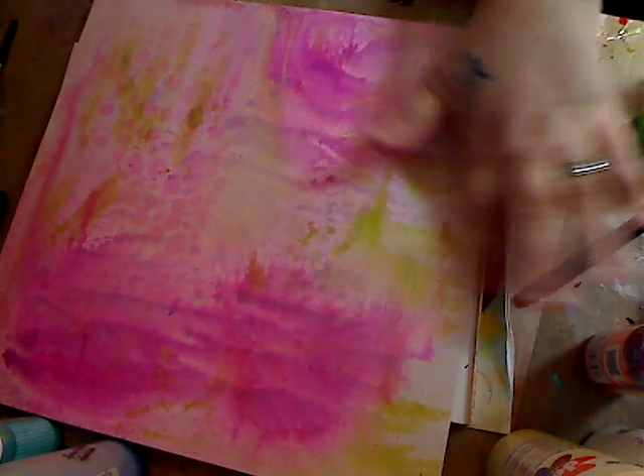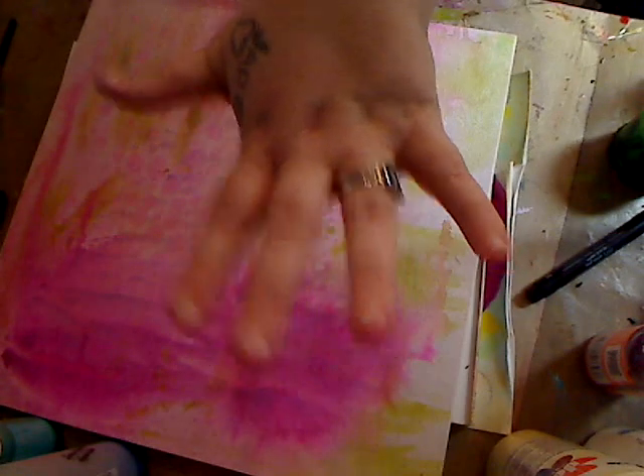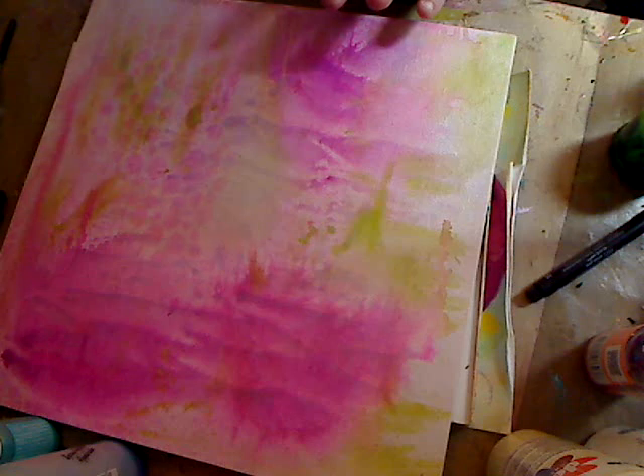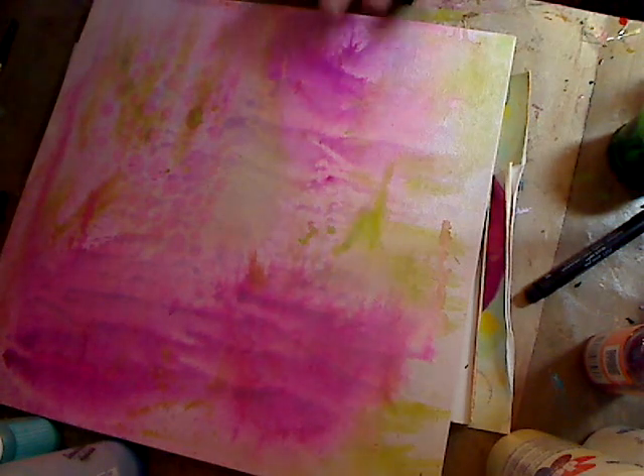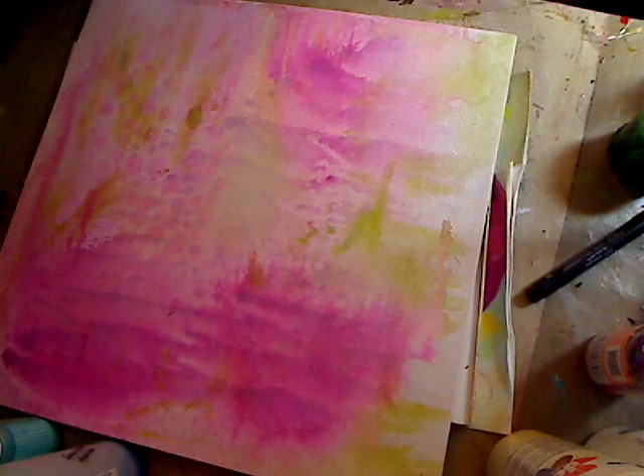If you don't have sprays you can just use paint and get the same great results. We'll let this dry all the way and then I'm going to figure out what to put on top of it — I don't know yet but I'll figure something out. Have a great day, be kind to each other — you never know what battle somebody else is fighting. I will see you again tomorrow, bye guys!